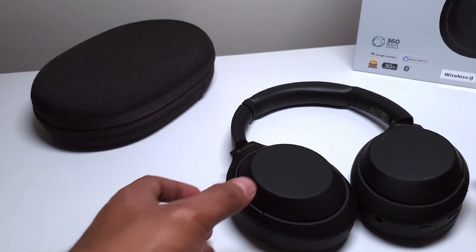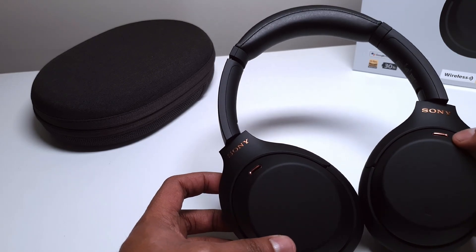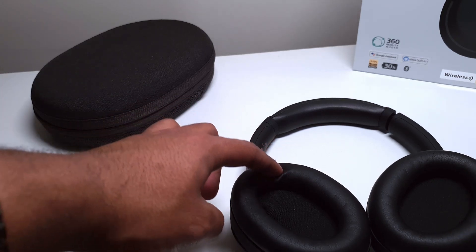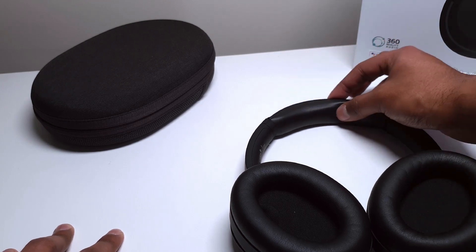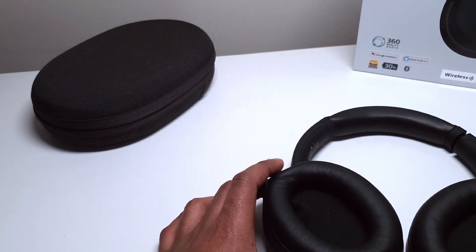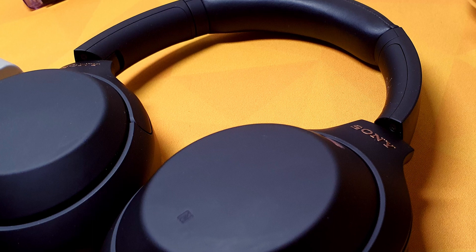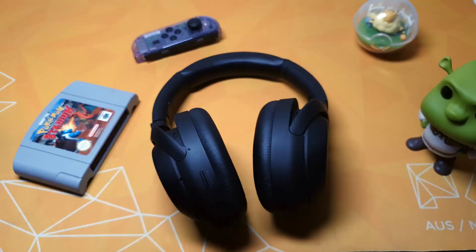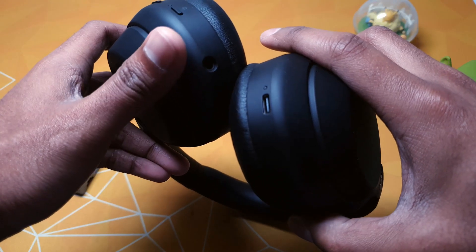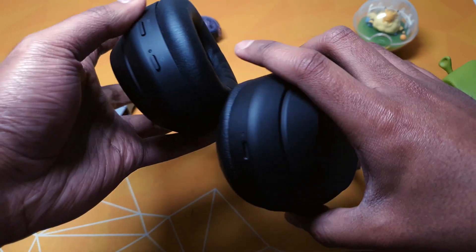Getting an overview of the headset itself: you get these really nice rose gold accents on things like the Sony logo and the microphone cutouts. On the inside of the headset you have really soft leatherette ear cups, and this also translates through to the padding on the headband. On the inside of the left ear cup there's a little sensor used to recognise whether the headset is on or off your head, translating to playing and pausing your music and turning off the headset when not in use. On the bottom there's a custom button for your assistant of choice, the standard power button, your microphone jack, and your USB-C port.